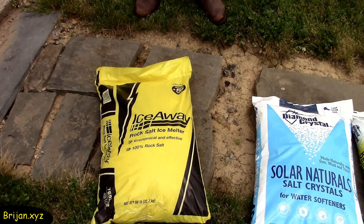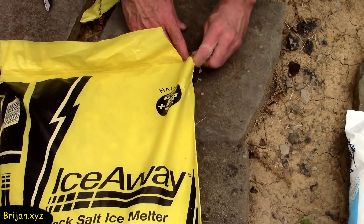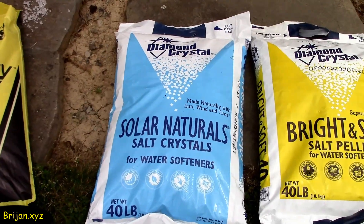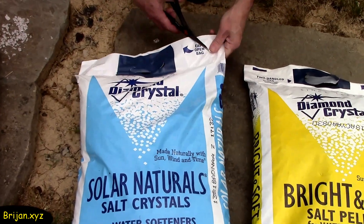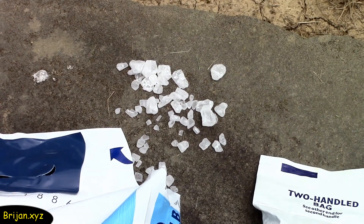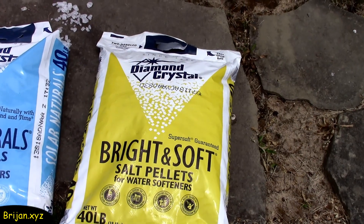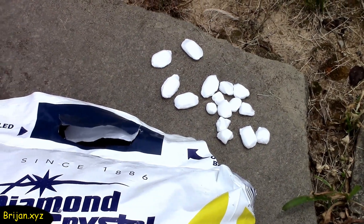The first one we are testing is rock salt, at a cost of $8.97 for 50 pounds. It comes in small pieces so it will melt quicker to penetrate the soil. The second is salt crystals, used in water softeners, at a cost of $4.98 for 40 pounds — it looks similar to the rock salt but is in larger chunks. The third is salt pellets, also used in water softeners, at a cost of $5.21 for 40 pounds. They are much larger chunks, similar to the size of gravel.